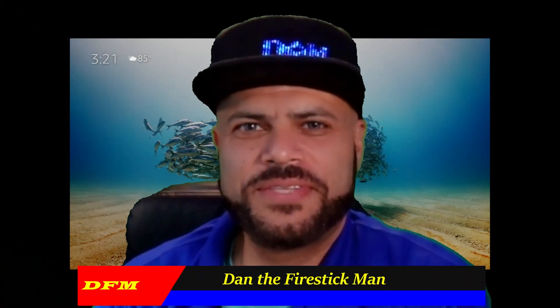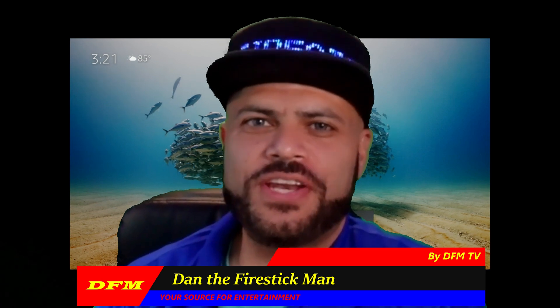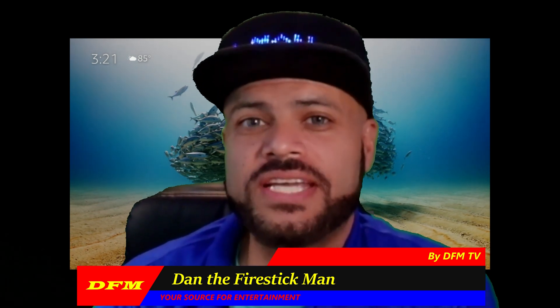Hello everyone and welcome back to DFM TV. I am Dan the Fire Stick Man, your source for entertainment. On today's video I am going to show you how to resize your display using any Fire TV device. So let's get started.